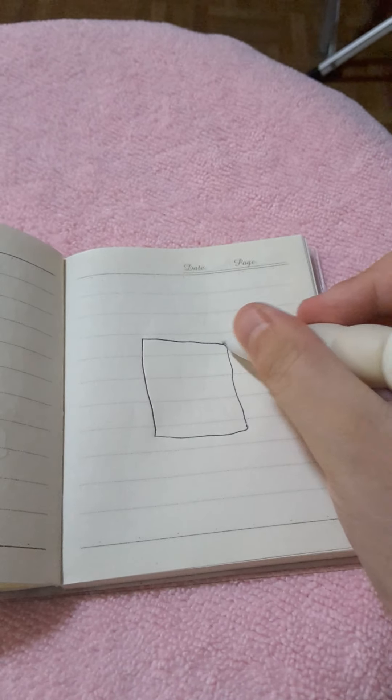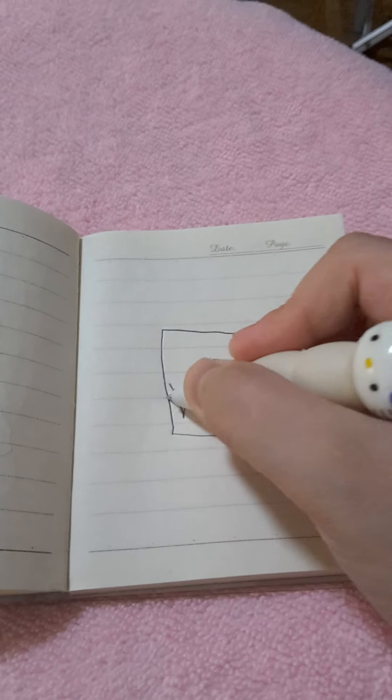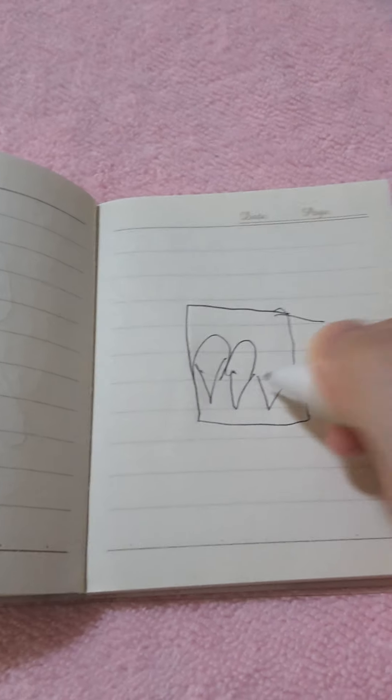I'll draw you the ice cream truck. Just draw a square first, and like a handle over here. There, ice cream.